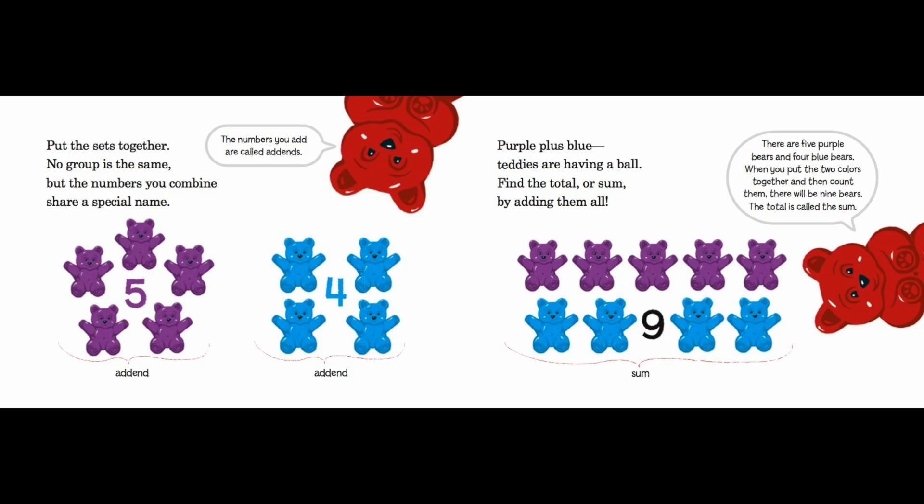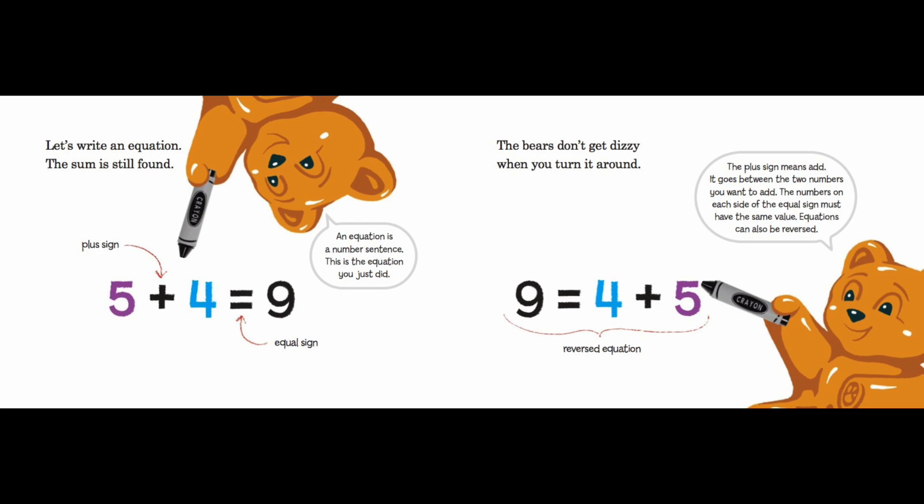Five purple bears — addend. Four blue bears — addend. Purple plus blue teddies are having a ball! Find the total, or sum, by adding them all. There are five purple bears and four blue bears. When you put the two colors together and count them, there will be nine bears. The total is called the sum.